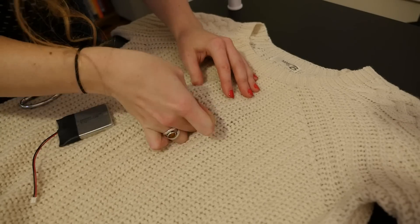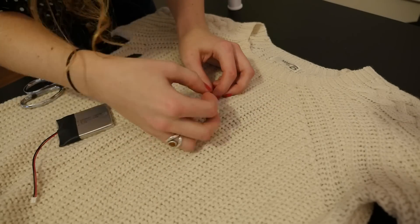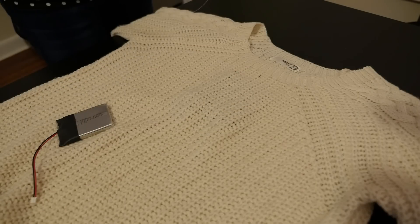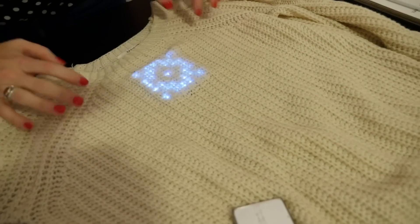I just used a needle and thread to tack the corners down to sort of hold it in place. If I wanted to make it a little more permanent I could sew a pouch for the circuit, like you've seen us do in projects before, but this will work fine for a couple of holiday parties or around the office.